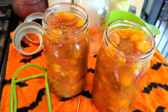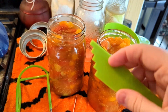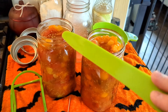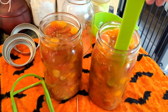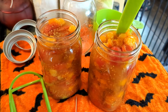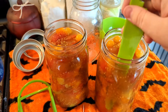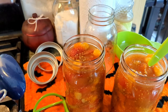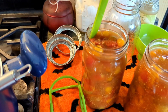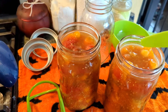The next step is to de-bubble them. Take whatever tool you have - this came with my canning tool set. It has a measuring thing on this side that tells you exactly how much headspace you have. This is a de-bubbler. You take any plastic non-metal thing because you don't want to scratch the container, and you just run it along the sides to get out any potential air pockets. Then wipe the rids with either white vinegar or just water, put your lids and rings on fingertip tight, and into the water bath canner it goes.